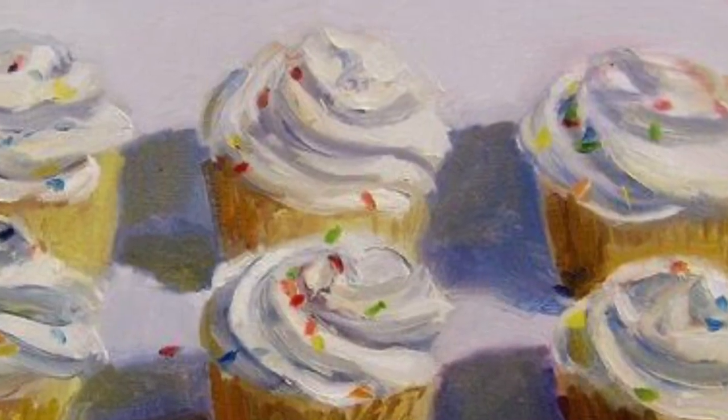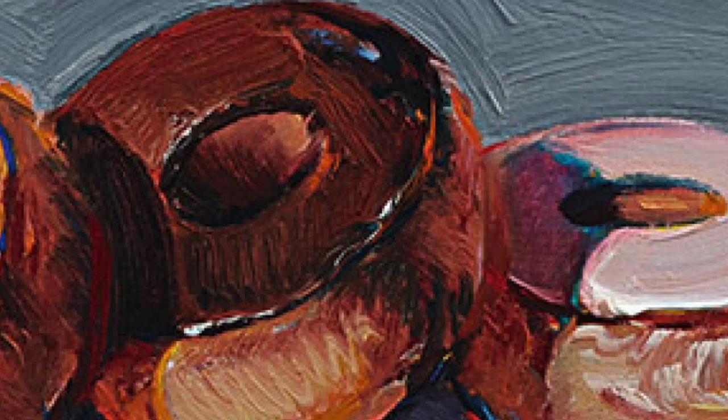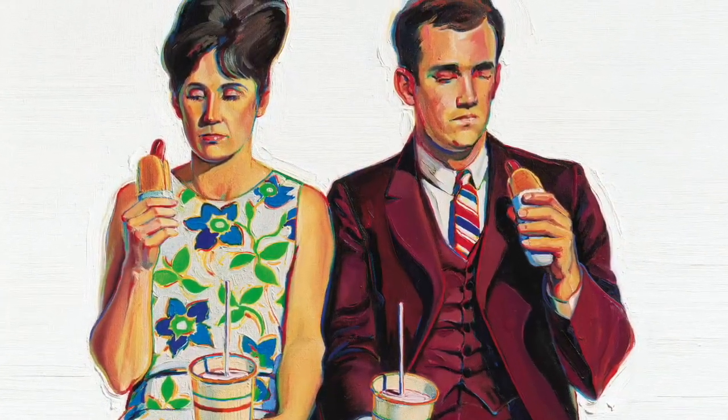Today I am so excited to announce our brand new artists for the next two weeks. Let's check them out. Wayne Thiebaud is an American painter known for his colorful works depicting regular everyday objects such as pies, ice cream, pastries, and even people.